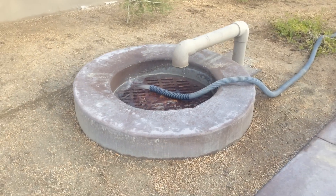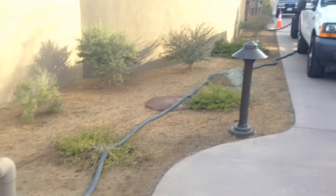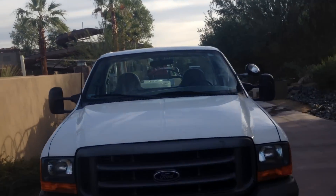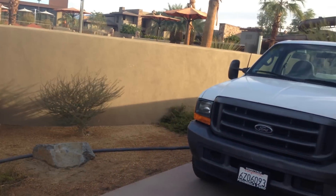Craig Harrison with Front9 Restoration and eco-friendly power washing. Today we're at another beautiful five-star resort. Hello everybody. I just want to show you what we're doing today and how we have things set up.